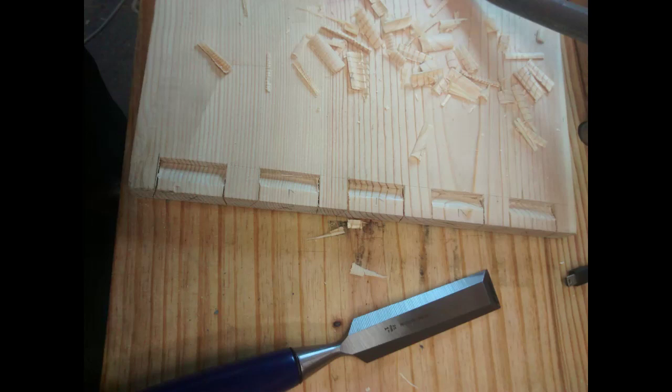I had some camera problems and didn't get the footage of actually chopping the waste out, but I used the other better method that doesn't use a coping saw. This is just a picture of that method. Like I said before, you basically lay the board down flat, don't use the coping saw at all, then just chop down with your chisel — chop a straight line down from the baseline and then make a V-shaped cut through the waste. Eventually, it's almost like chopping down a tree — that waste just kind of falls out and it makes a really clean joint inside the pin or the tail.